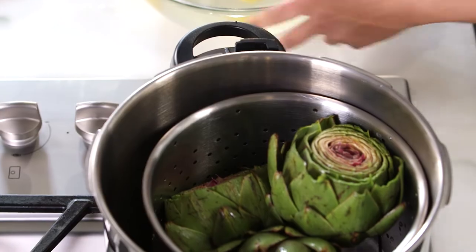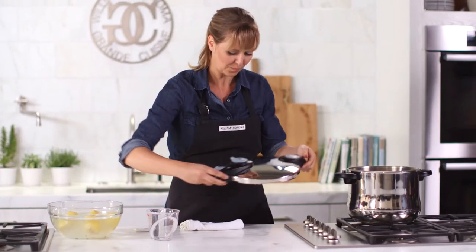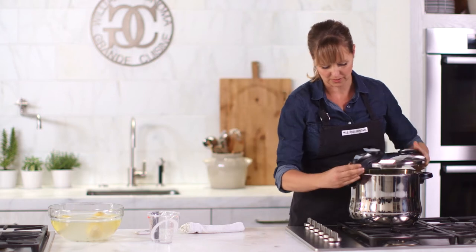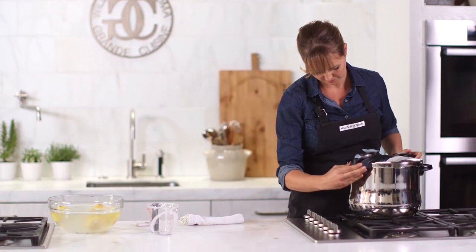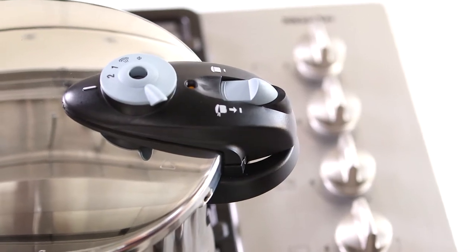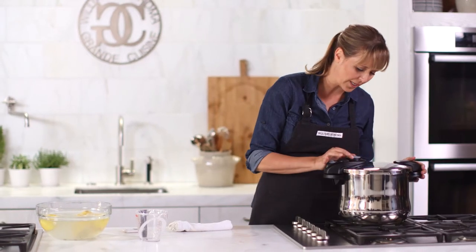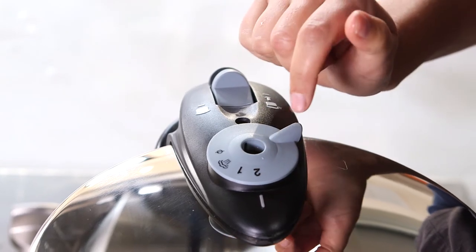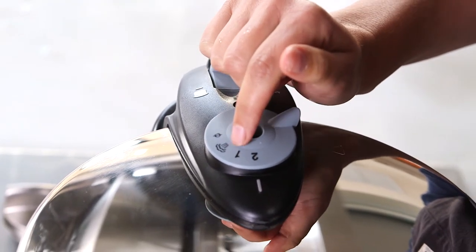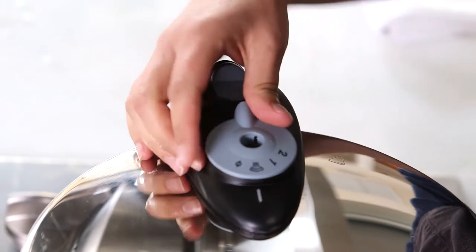Now to seal it — this is how easy it is. There's a little arrow right here, and I'm going to line that up with the arrow on the base of the pan, then listen for the click. It's locked into place. You can see the settings here: two for high pressure, one for low pressure.